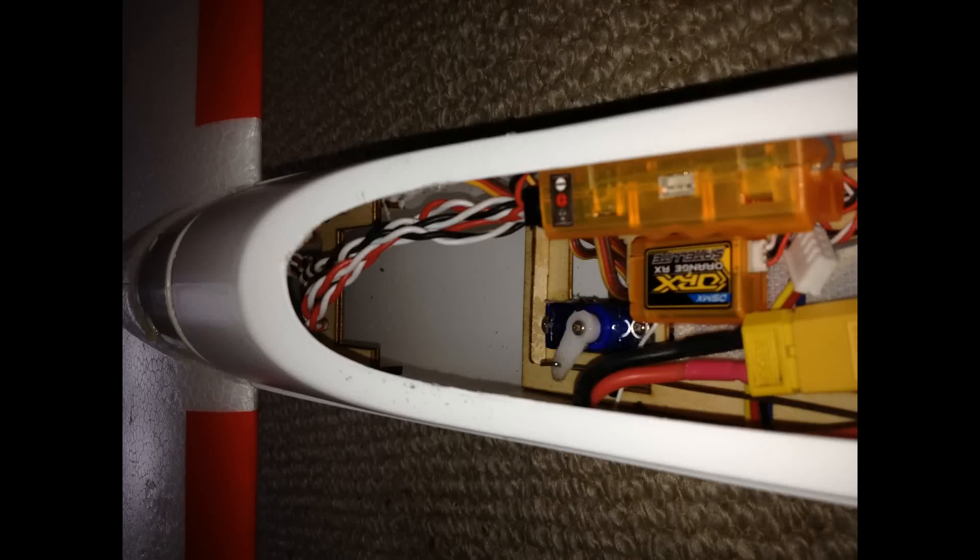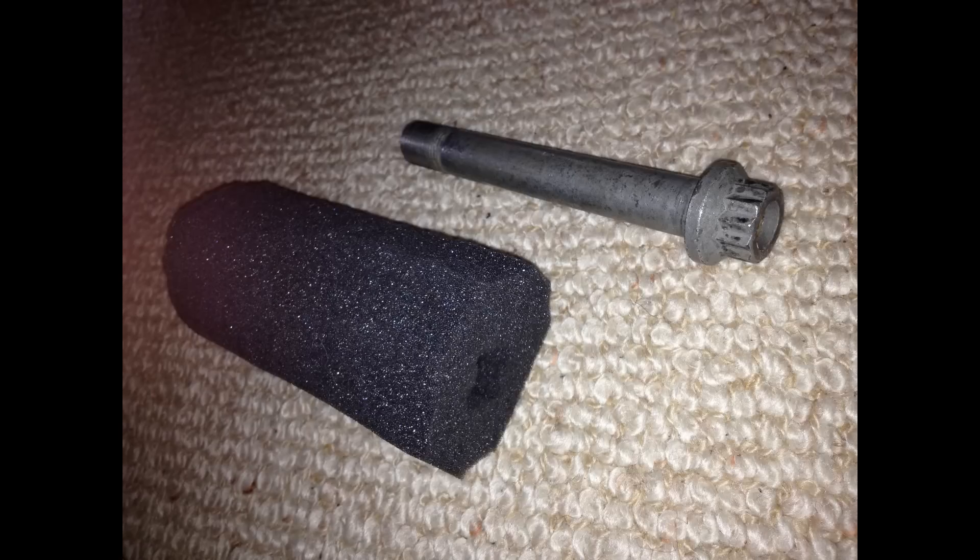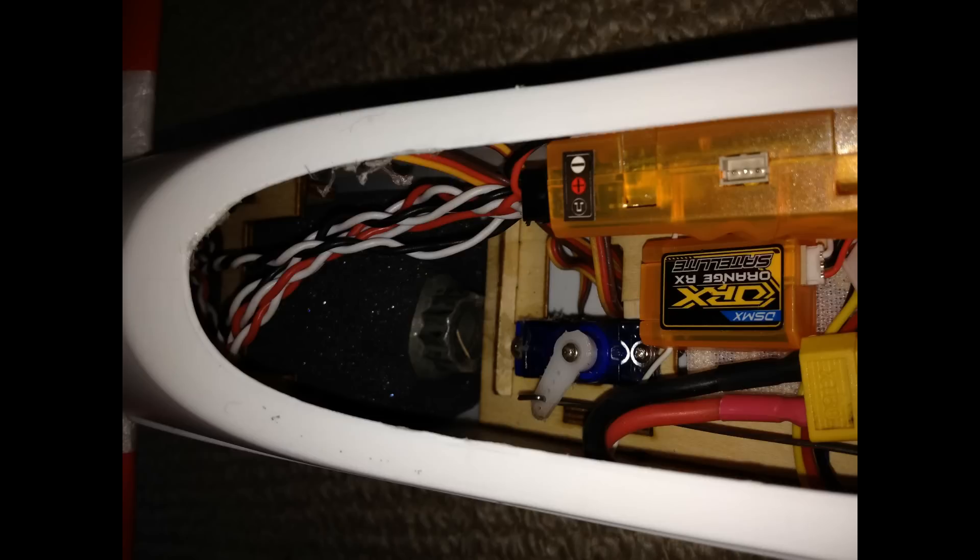My ballast system: under the servos there is room for some ballast. I have made a piece of soft foam with a hole, and in this hole I put some lead, or in this case a bolt, and put it under the servos. And this is my towing coupling system.